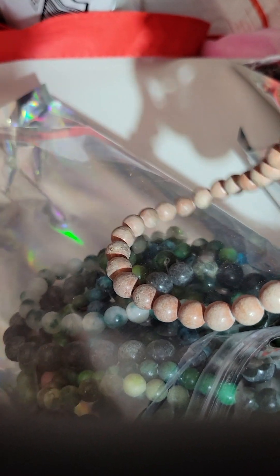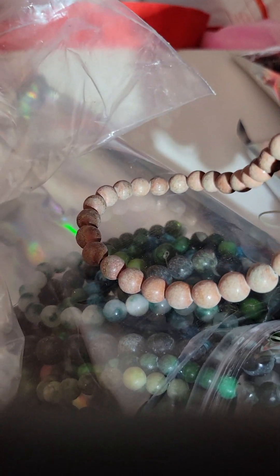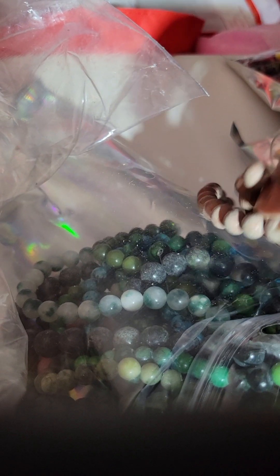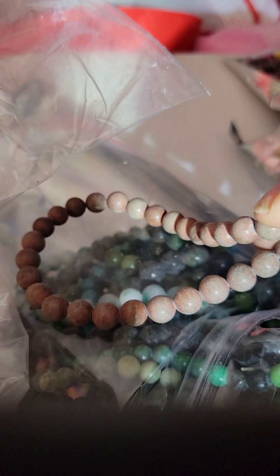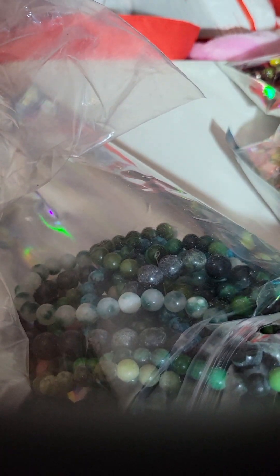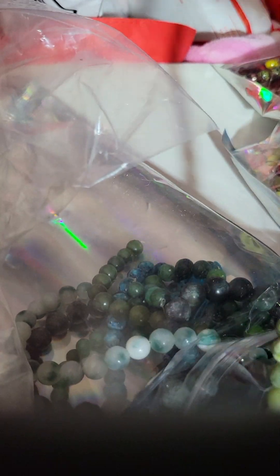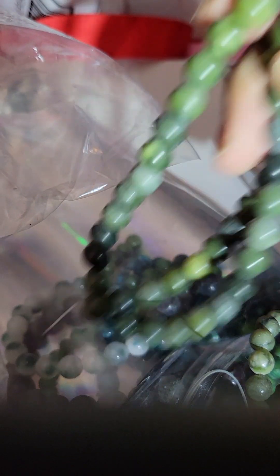These are nice — they're really matte and they look rustic. And then I have some pink in that same muted tone. Those are pretty. Let's go through the green because I got some more green.